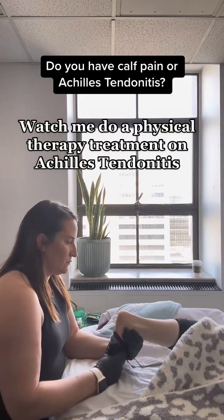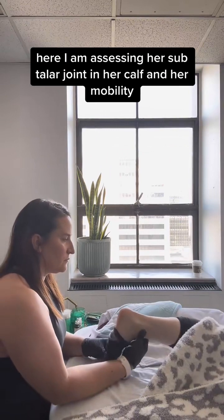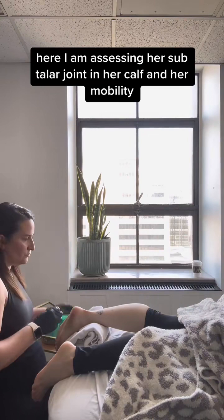Calf pain or Achilles tendonitis — watch me in real time treat my friend Val. Here I am assessing her subtalar joint, her calf, and her mobility.